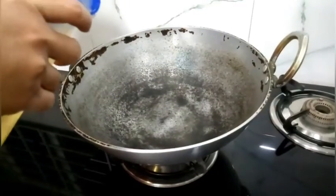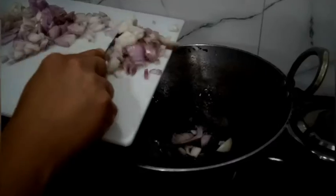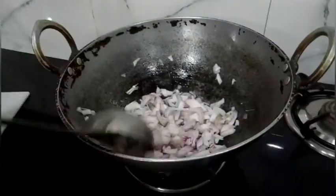In a kadai, take 4 spoons of oil. Add 2 large, coarsely chopped onions and fry them well.